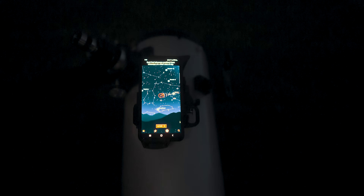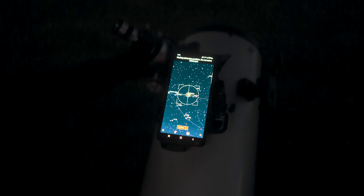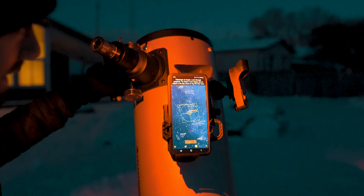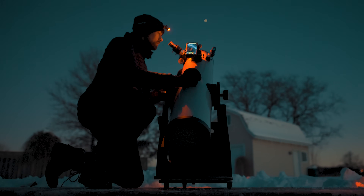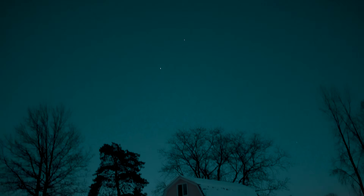Once the telescope and StarSense system are aligned and ready, you can start enjoying the guided experience. The on-screen star map is really slick and it's a lot of fun to move the telescope toward your object — the arrows tell you which direction to move, and when you reach your target the crosshair turns green. Beginners can now find dozens of objects in the night sky in a single observing session thanks to this simple system that uses a device they already own: their phone.